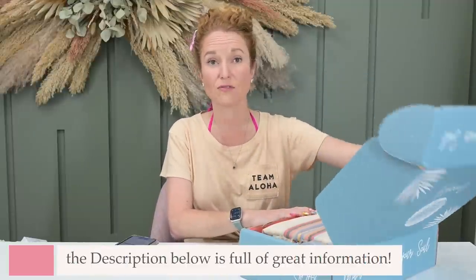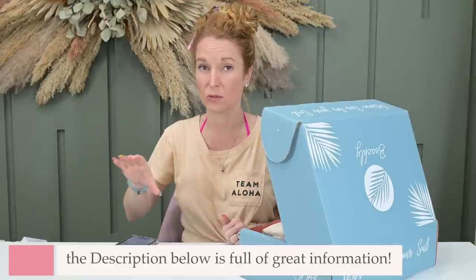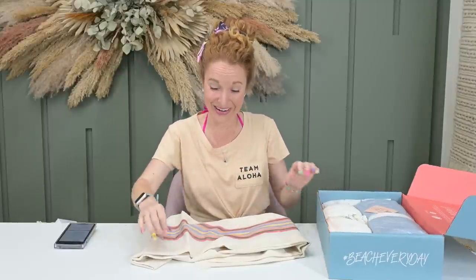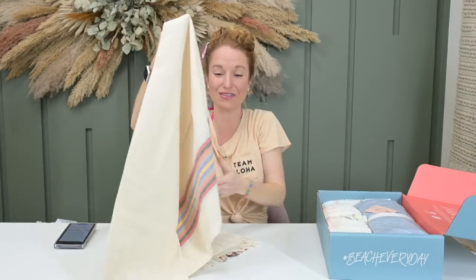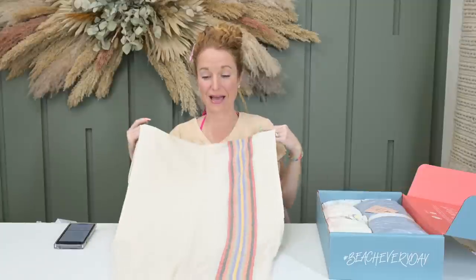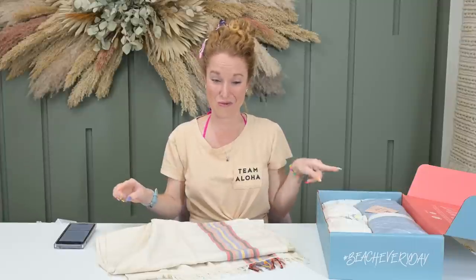It works just like normal — you sign up for the subscription and your welcome box is the first box where you customize everything, which is $99. They offer prepaid discounts so you can save. In my welcome box I have four different items, but I also want to show you past items I know you can add in so you can weigh out which items are best to throw in your first box.